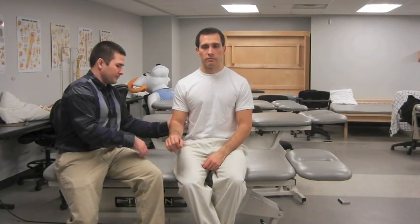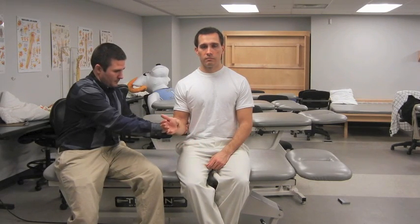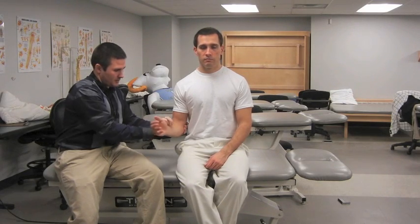The elbow is flexed to 90 degrees and stabilized against the thorax with the forearm pronated. The examiner resists supination while the patient also laterally rotates the arm against resistance. If the pain localizes to the bicipital groove and/or the patient has a subluxation of the long head of the bicep tendon, the test is positive.